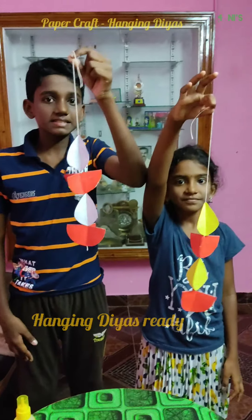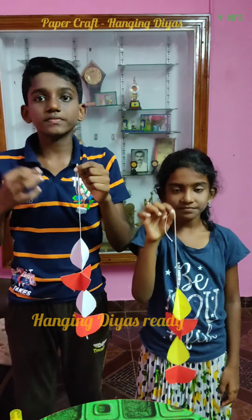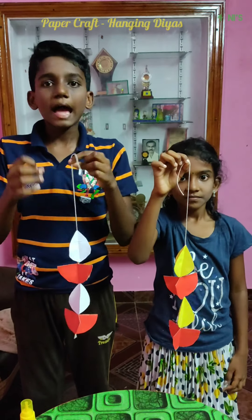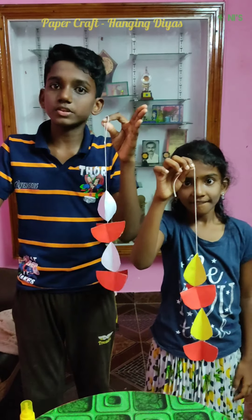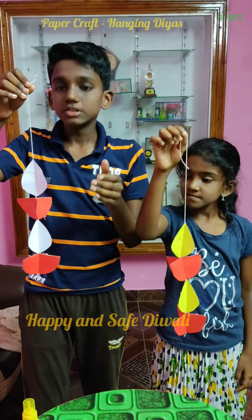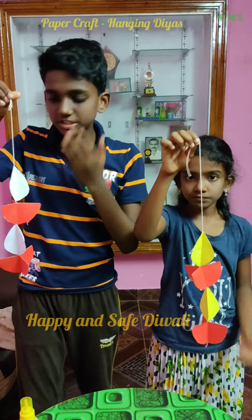Now the hanging diya is ready. You can use your own choice of color. If you want to add more dias, increase the length of the thread. Hang it on both sides of your door. You can also use glitters, stones, and sketches to decorate the dias.